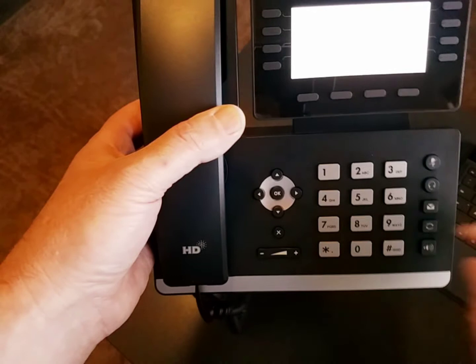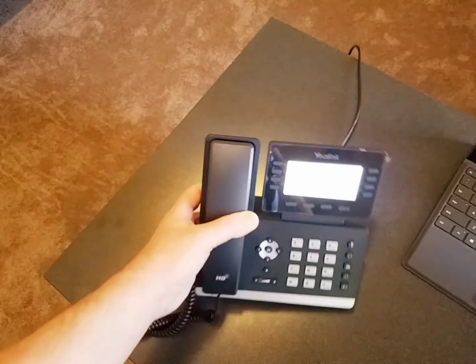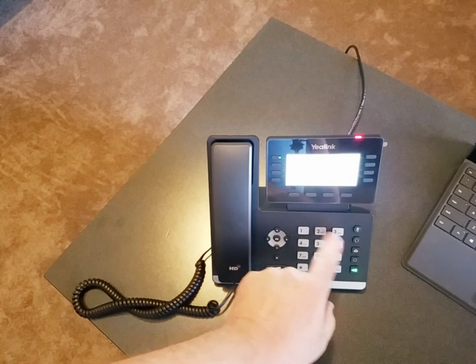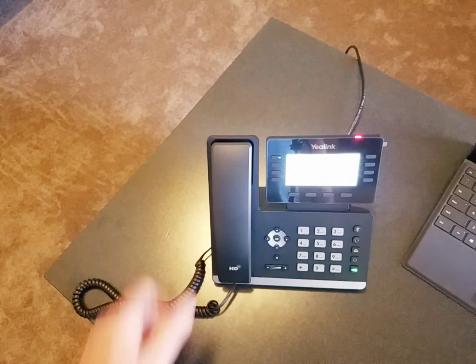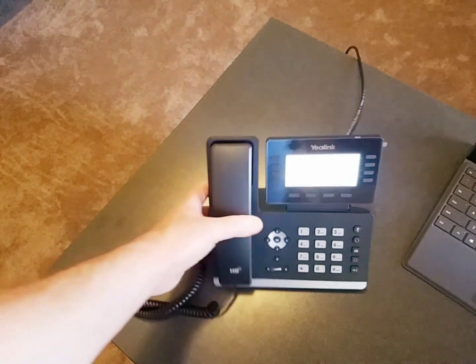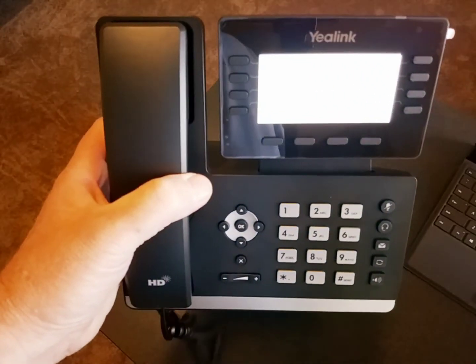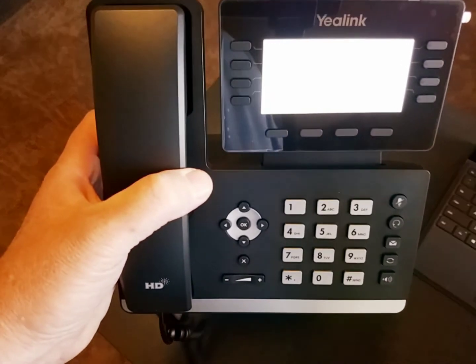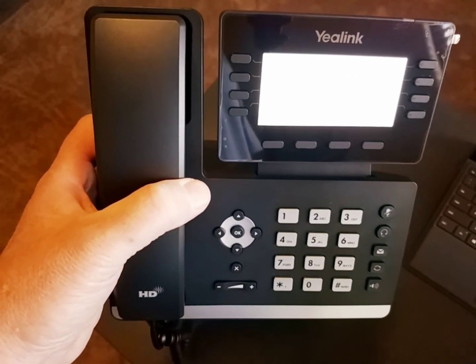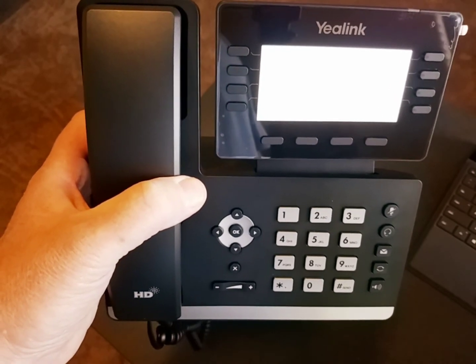If I go and make a call now — we should be live. And we are golden. So this was a brand new phone out of the box that I set up, checked into our servers, and configured itself. And now it's ready to use. And that's it — thanks for watching.